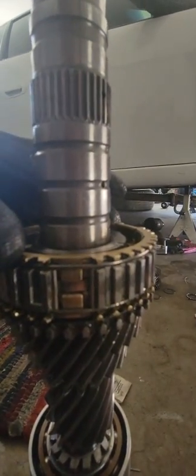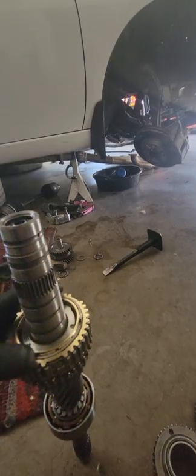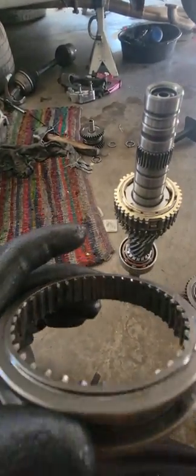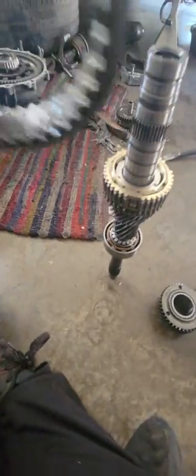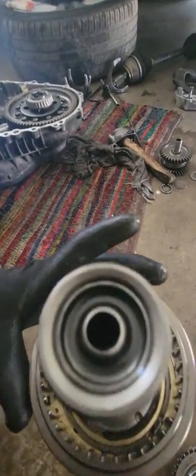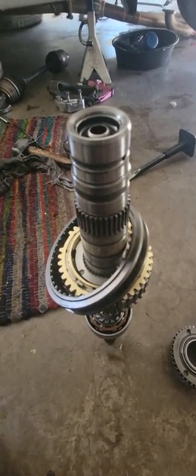I'm going to install this first since we're going down. Make sure you align these teeth, and then put this part on. Align the teeth — when you put this synchro on it's going to be kind of difficult. I'm alone right here so I'm going to try my best. Right here we're looking for the mark.